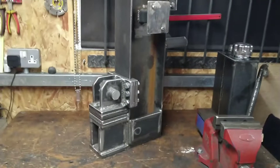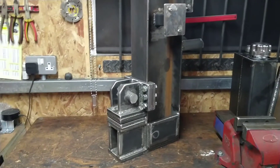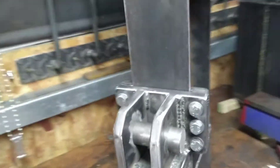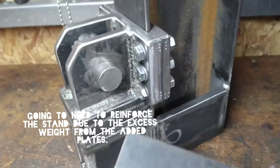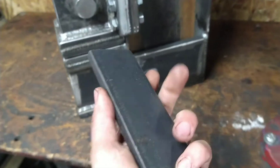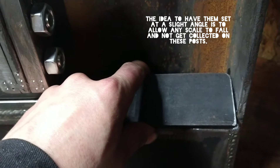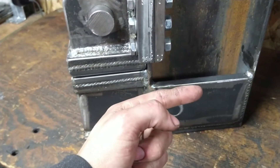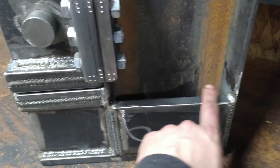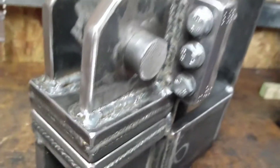I haven't done an awful lot of filming today because it's mostly been just grinding and welding, but this is where it's up to now — it's pretty much finished. I've got a couple of pieces I want to add. I might possibly add a flat plate to the top just to tie that together, and I've made these pieces in 10mm P50 which I might insert in here just to continue the strength of the box.